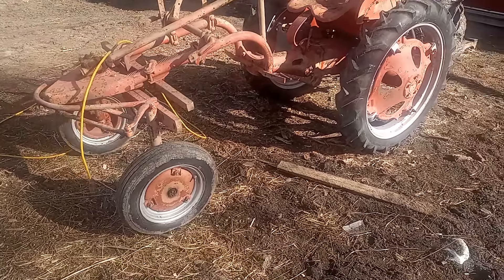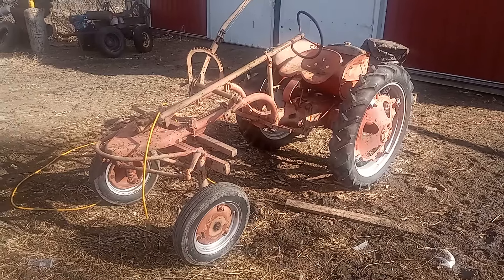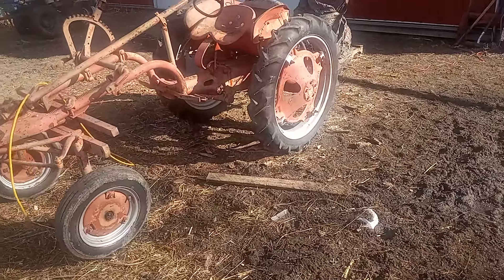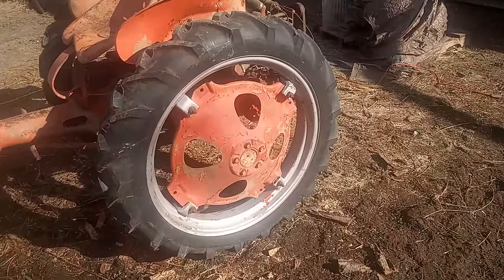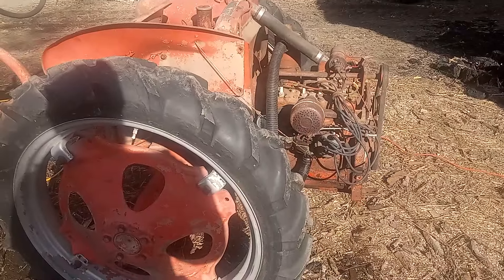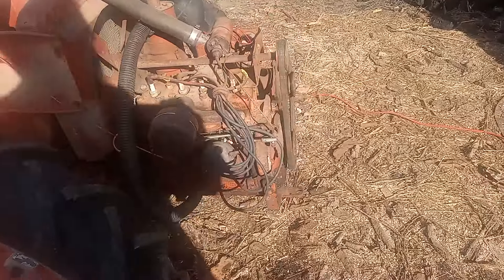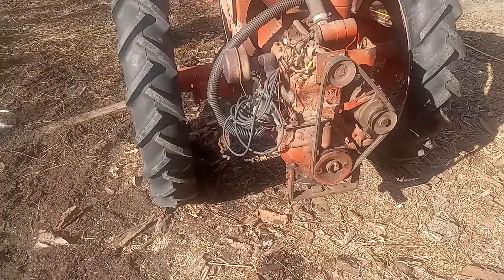My brother picked up one of these the other day — I'm not really sure what they're called. They're called Stalmers, but they're kind of a little utility tractor. This one he's got the hood off; there's a hood that goes over the back that covers the motor. They're a cool little rig, and this one runs really great with good tires on it.